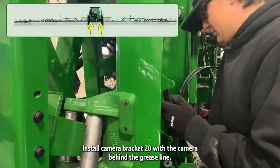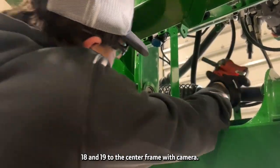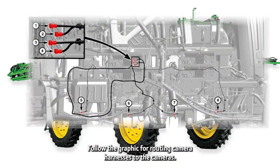Install camera bracket 20 with the camera behind the grease line. Repeat for camera 17 on the left side. Pull camera brackets 18 and 19 to the center frame with the camera, and follow the graphic for routing camera harnesses to the cameras.